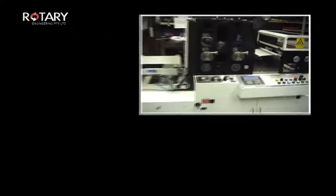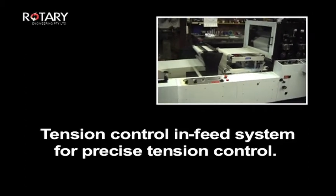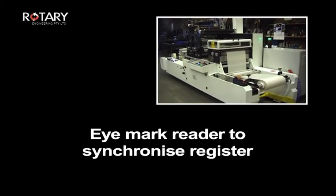The RMS600 includes a tension control in-feed system for precise tension control. Die units are positioned using an iMark reader to synchronize register.